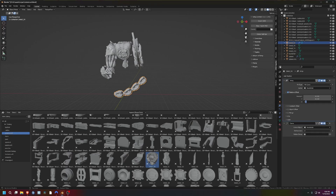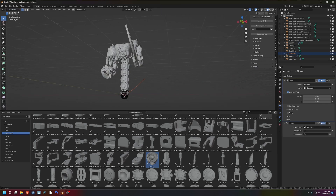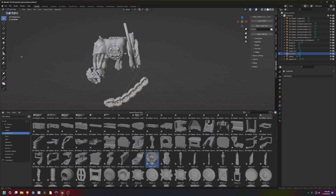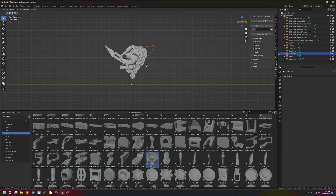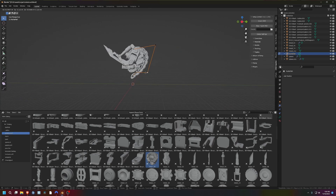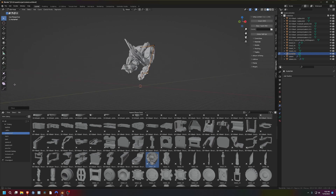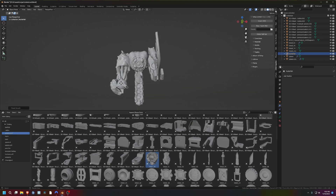Let me show you one of the coolest things. I have this object here and I've added an array modifier and a curve modifier. This allows me to basically make a chain or a backbone out of these mechanical parts — they just move into place using the curve. However many objects it takes to fill up the whole line, the array modifier will make the line and the curve will put them all in the right shape. This is one of my favorite things about Blender.